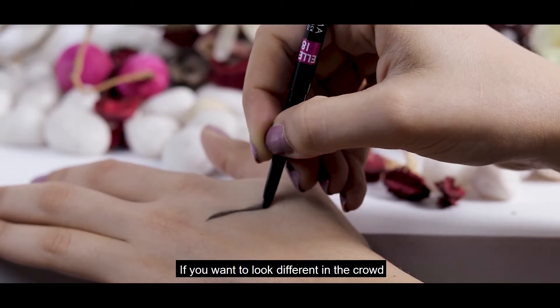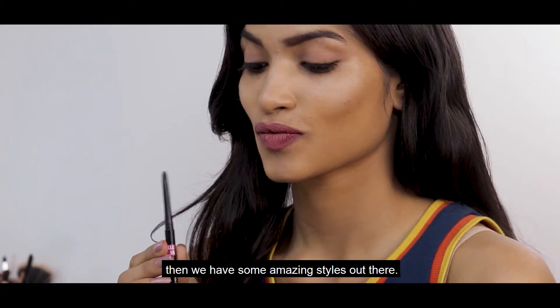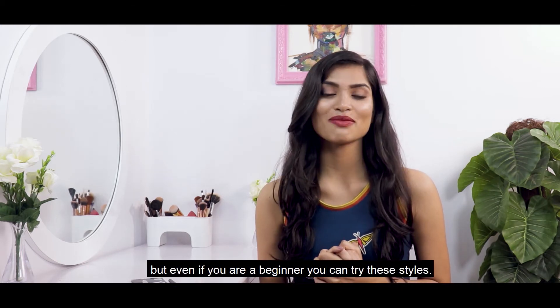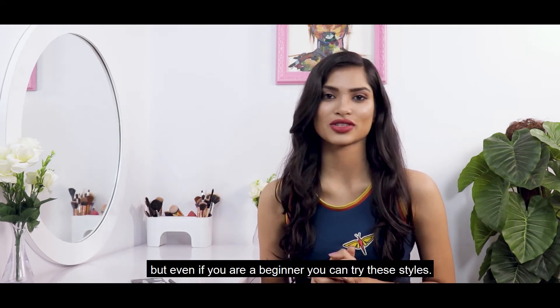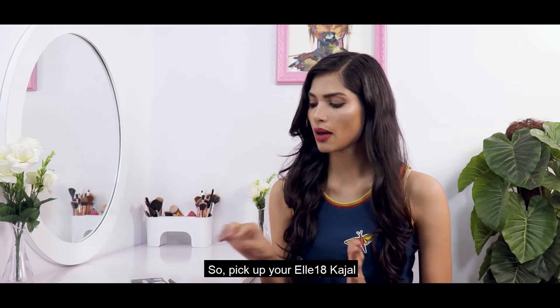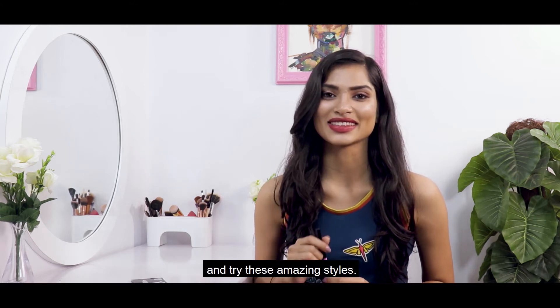If you want to see some different styles, we have some amazing styles out there. When you look at them, these styles are quite detailed, but if you're a beginner, you can also try these styles — it's really easy. So quickly take your L18 Kajal and try these amazing styles.